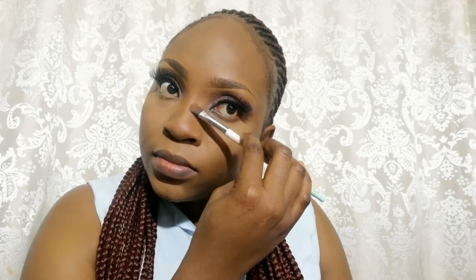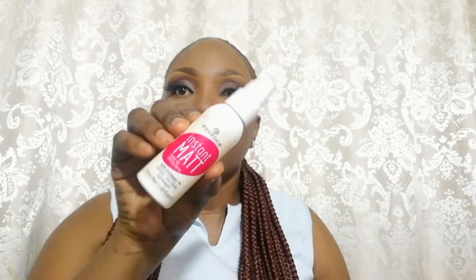Even when setting the nose, make sure you don't apply too much product. I set my face using Essence Instant Setting Spray.